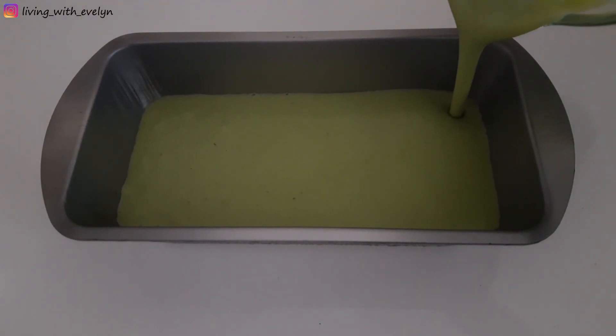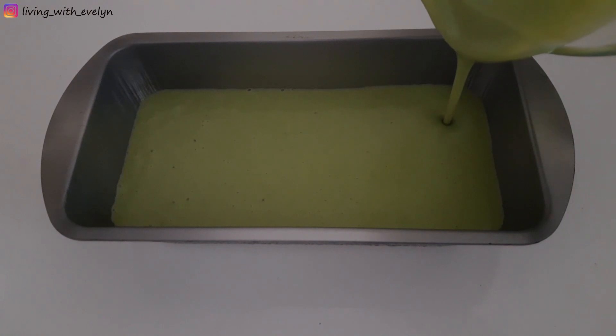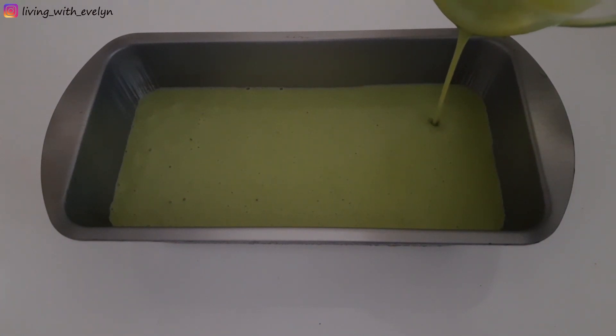Right here I'm just pouring it into a container and I'll freeze it for at least six hours.